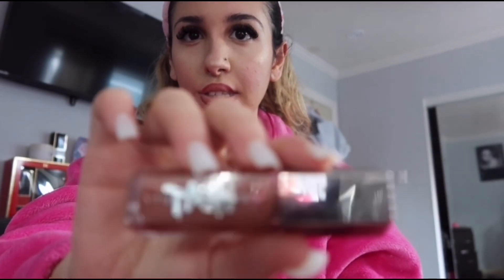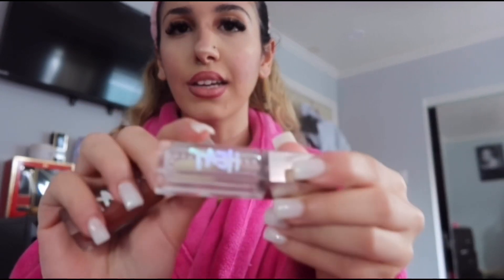Now that my lips are lined, I was going to use this Fenty lip gloss — the Fenty Heat. I have two Fenty Heats but I like the clear one, so I'm just going to use the clear one.